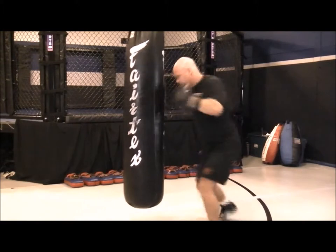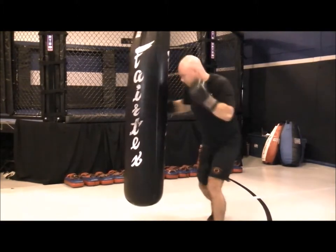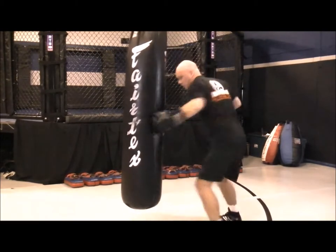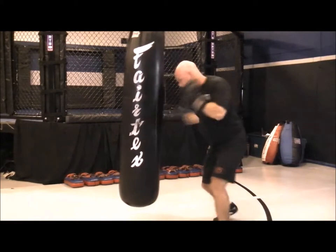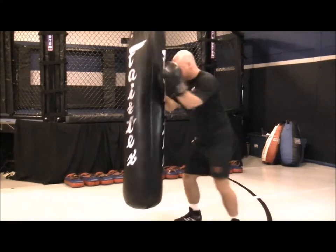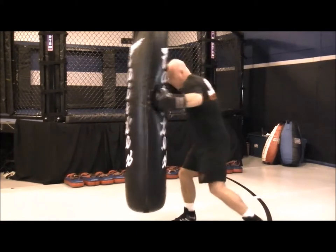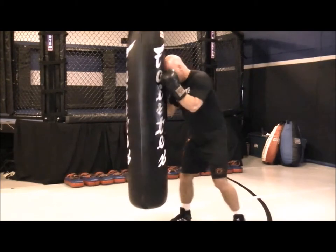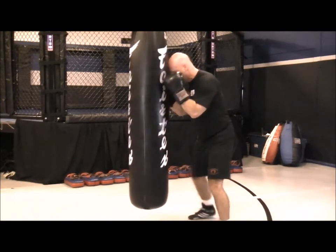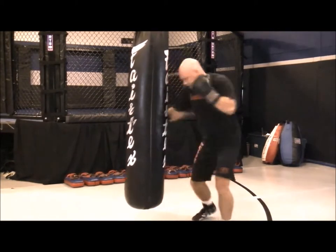Round number four: a blitz round — power hooks. It's low, low, high, high. Lead body hook, rear body hook, lead high hook, rear high hook, with a short pause in between as though you're clinching up with the bag. Keep those knees slightly bent. Rotation — turn those hips — full body punches. This develops your punching power. You're punching as hard as you can. Again, working body, body, head, head. Changing stances — you can have your left foot forward, your right foot forward, or you can square your stance up.